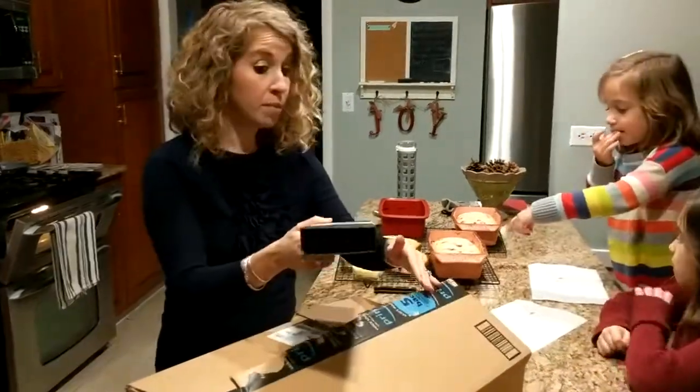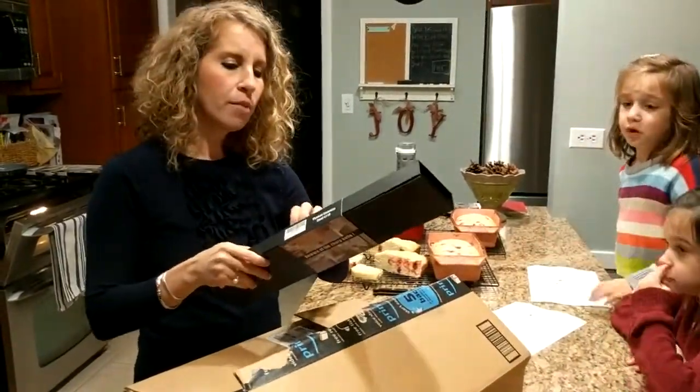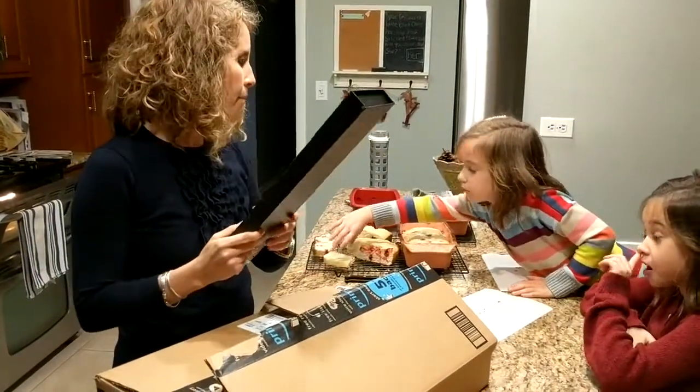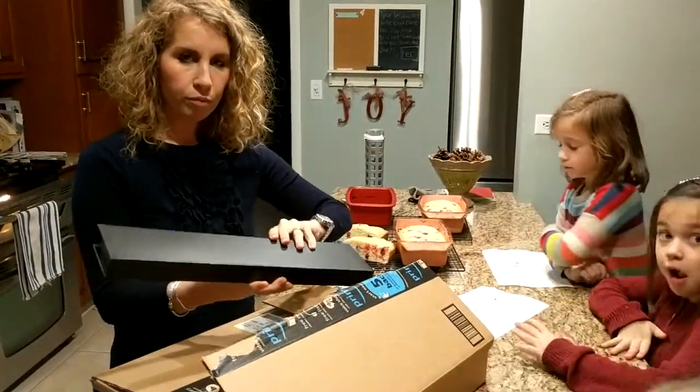Can I have some more bread? Could you please be quiet? Okay, after I'm done. I can't cut it right now. No, you may not. Can I have some more bread? I'm sick.